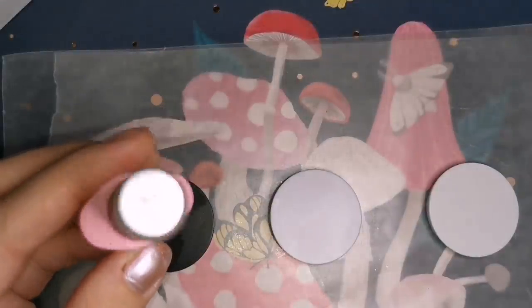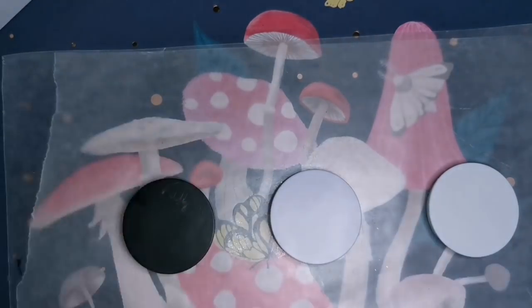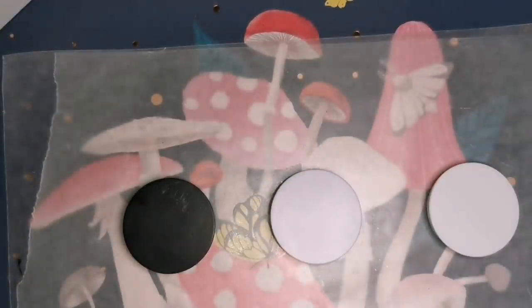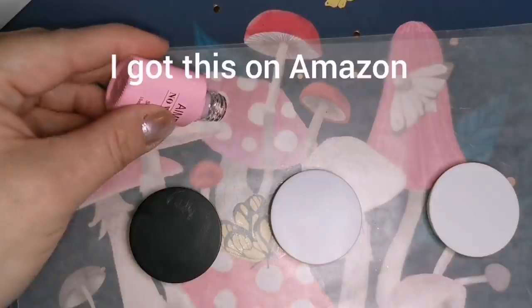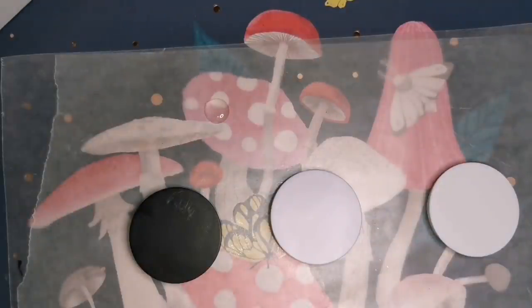Today I'm going to be using the same technique on three different phone grips. This is clear gel polish that you need a UV light to cure. This is the only way that this stuff works — this is the only way that I can get this look on my phone grips.